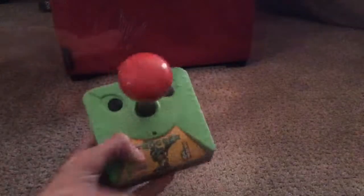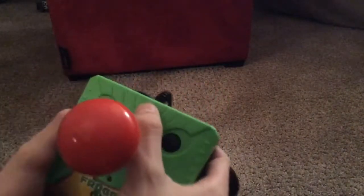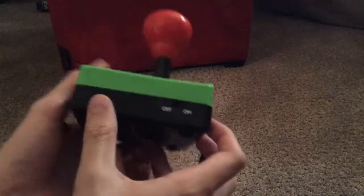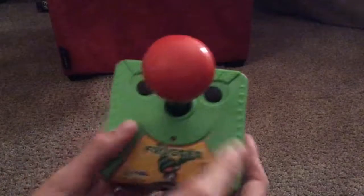It's pretty much built just like any other one. These are the wires. Here's some buttons, here's the start button, and on the side here's the on and off switch. It kind of looks like a face, now that I look at it.